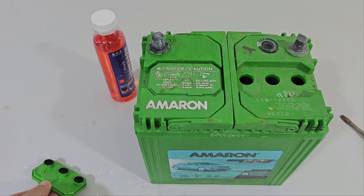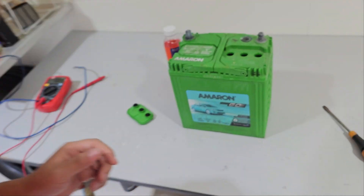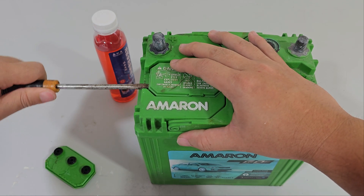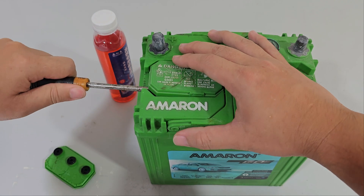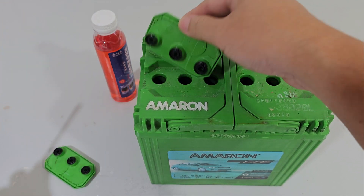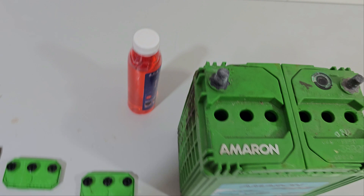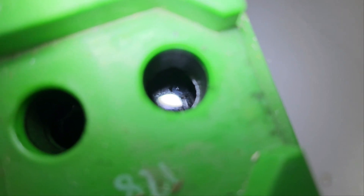So make sure you wear safety goggles — I am definitely wearing them, though it's a bit blurry. Now I'm going to show you what's inside. There's some battery water here, and some here as well, and here. But this one — this is bone dry.